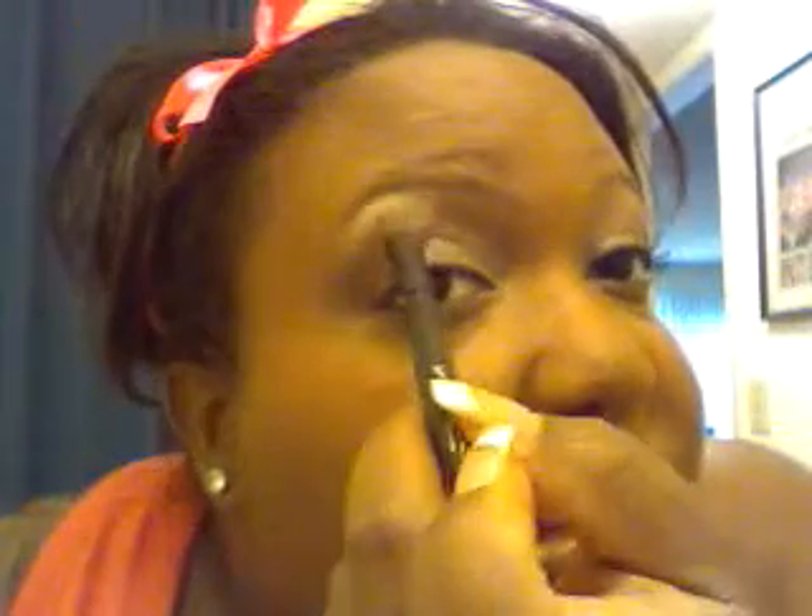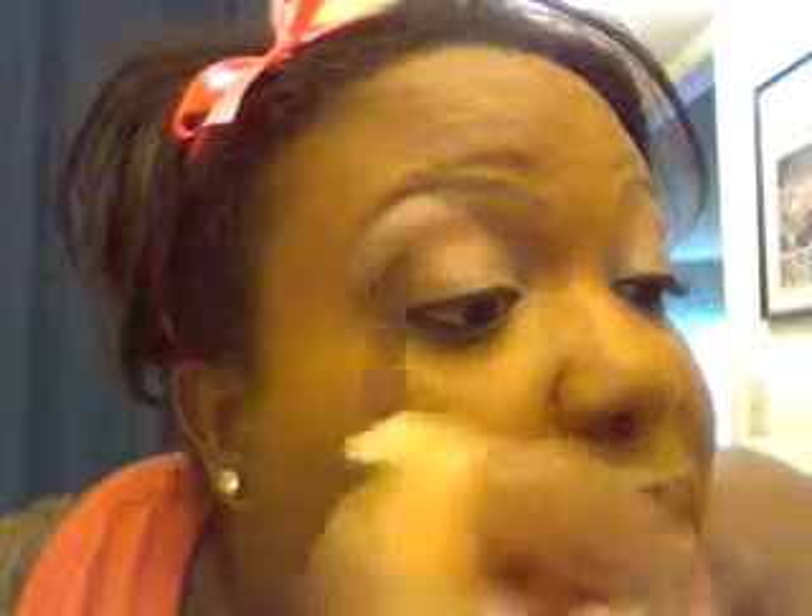Then above the eye I use a glitter — glitter pink — and I put that here. You can see how much of a difference that just made to my eye. It's like, hello, beautiful eyes!